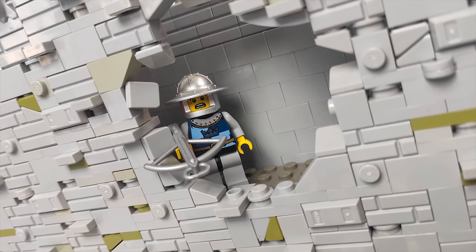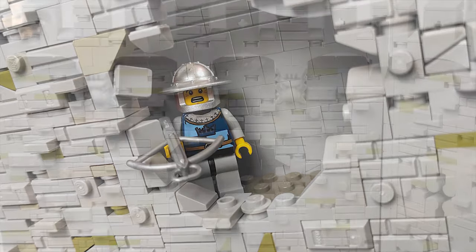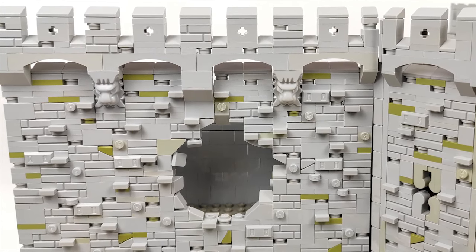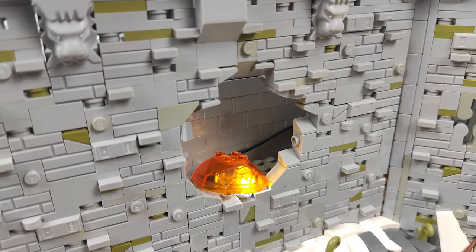It can no longer be a secret that Edge of Bricks was able to damage the walls with his trebuchet. The hole will be finished on the inside with dark bricks mixed with trans orange elements to simulate fire — that is also what the Power Functions lights you saw in the last episode will be used for.